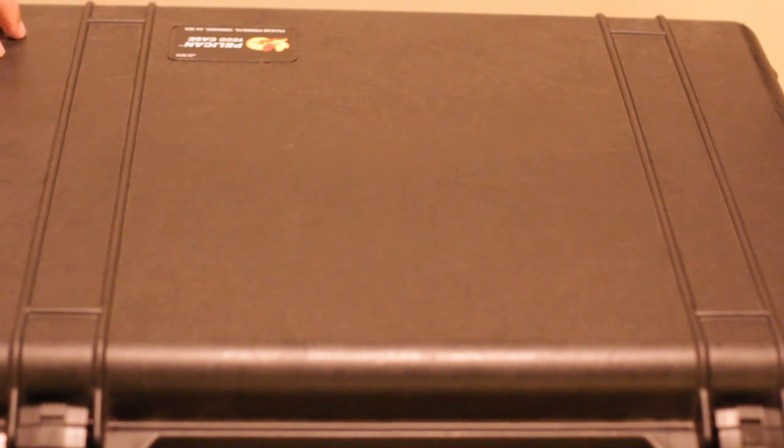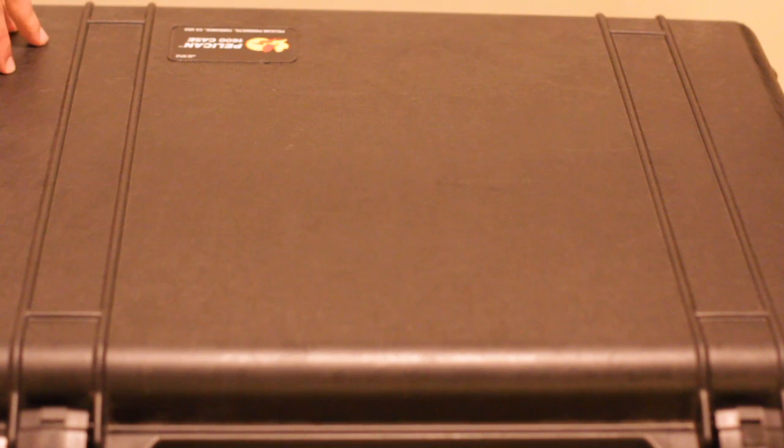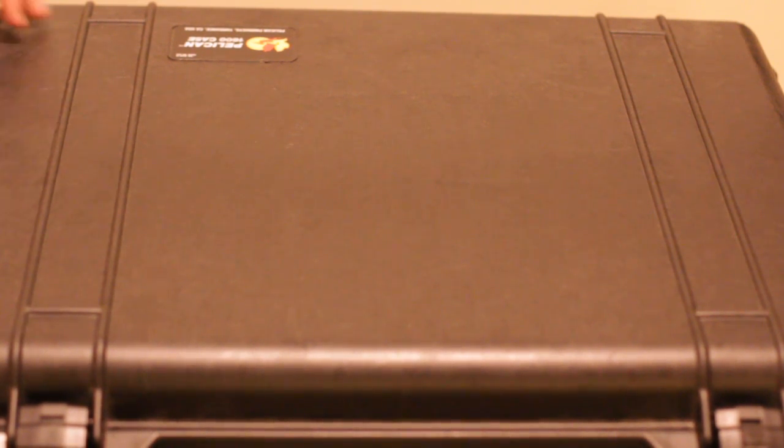So this is the Pelican 1600 case. This guy can basically survive fire. It has been tested under all kinds of strenuous conditions including water, stress, getting run over by cars, dropped from high distances, things like that. I wouldn't recommend throwing it in water, I'm just saying that it would be great for that.